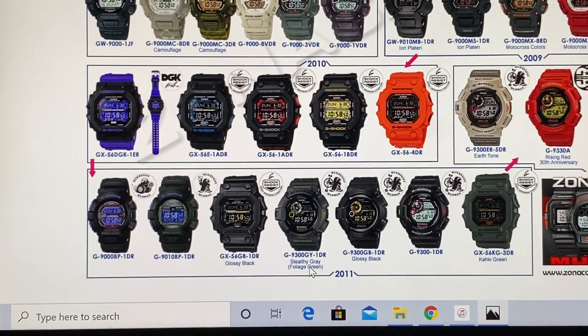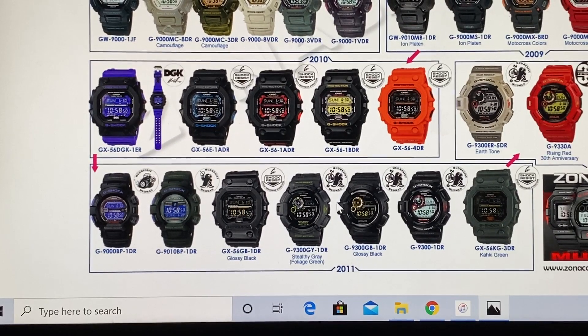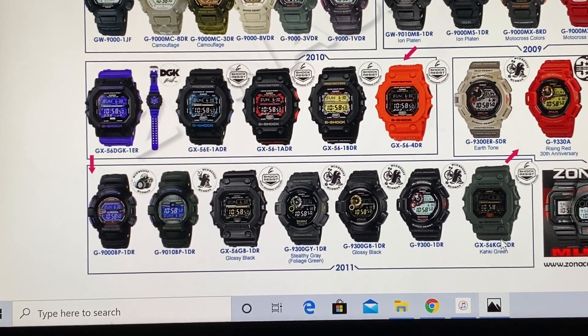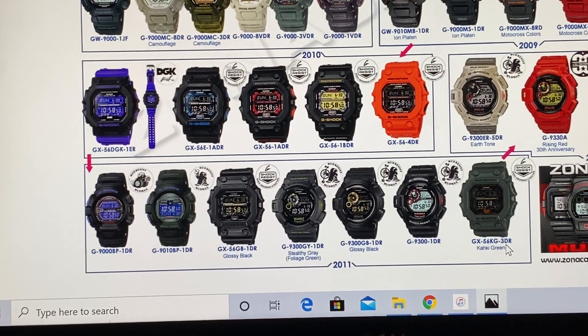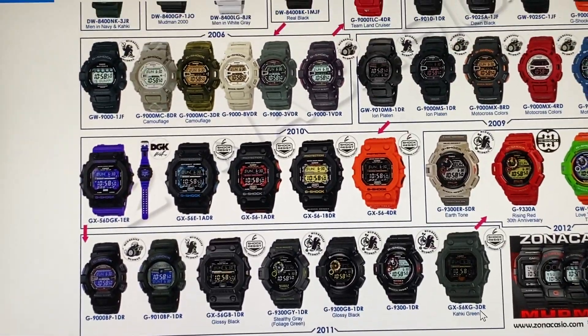Stealthy gray. Lodging green — you can tell some parts are gray and some letterings are a little bit green. Then the khaki green GX56-KG-3DR. I'll get to the further generations to come.